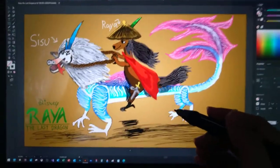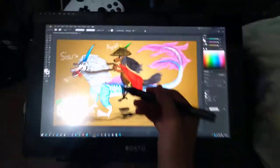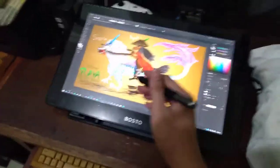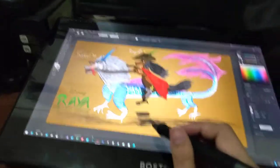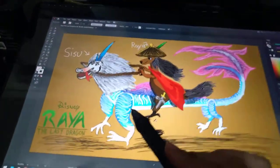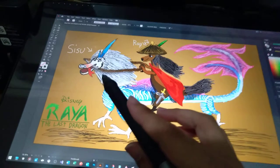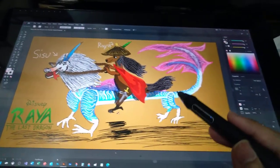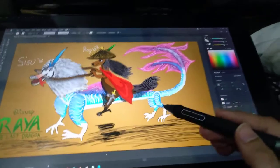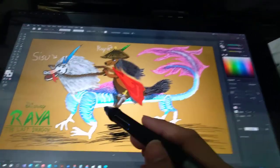This is a good drawing on this IPS drawing tablet — it's cool and nice. Look at this face with an open wide mouth, and this is Raya riding on it, pulling feathers or something.